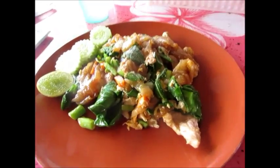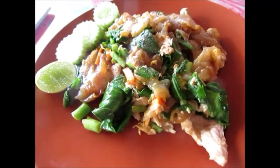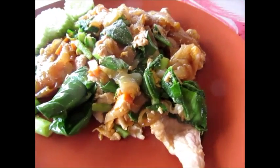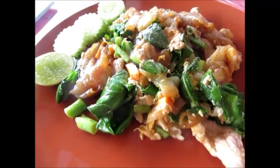All righty, and here's the finished product. Get some cucumber and lime on the side, noodles, pork, and a lot of veggies. Breakfast is served.